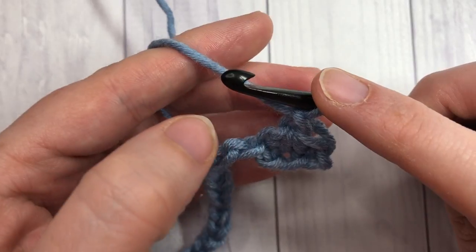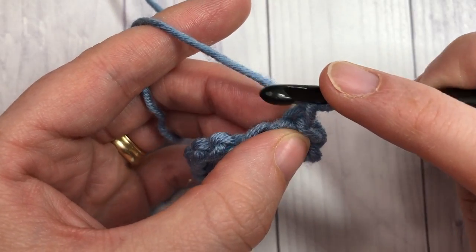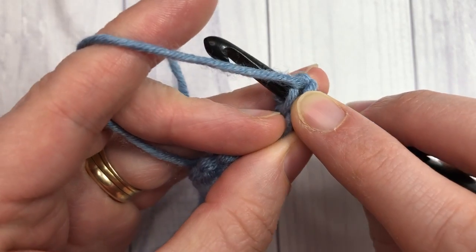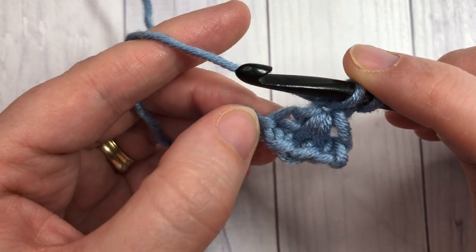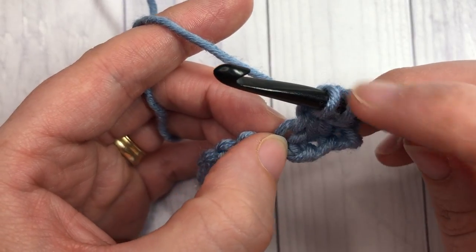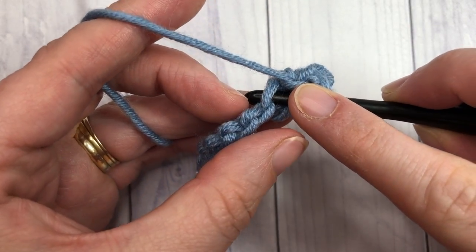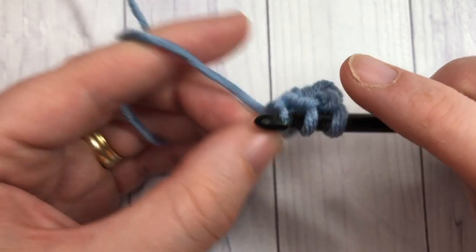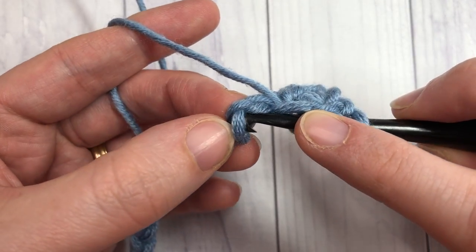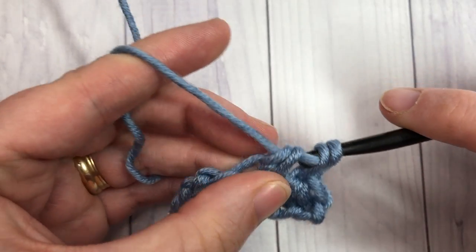You're then going to chain one and work another cluster. This time the first piece of your cluster is going to be into that chain stitch you just worked — right underneath your hook, insert your hook into that chain space and drop a loop. Your second leg is going to be into the same chain as the last leg of the previous cluster, down at the base. Yarn over and drop a loop, skip the next chain, insert your hook into the next chain, yarn over, draw up a loop — four loops on your hook — yarn over and draw through all four loops.